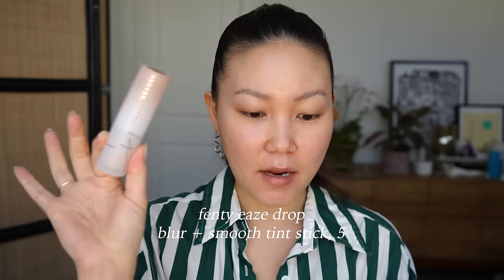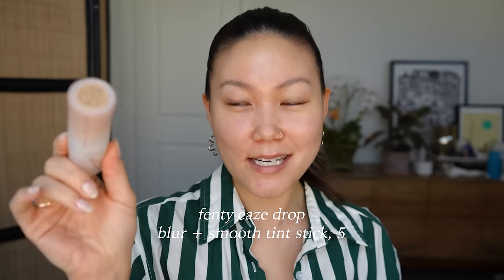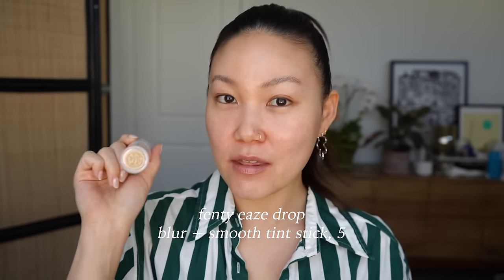Moving on to base — I'm finally trying the Fenty Eavesdrop Stick, their blur and smooth tint stick foundation. I have shade five, which I think is a really good match for me. I've been using shade six in the Fenty regular Eavesdrop liquid, but I actually think five is better. They just sent this in a PR package. You can just swipe it on and blend out with a brush, so that's what I'm going to do. I have my Beauty Pie foundation brush ready and my regular skincare down.